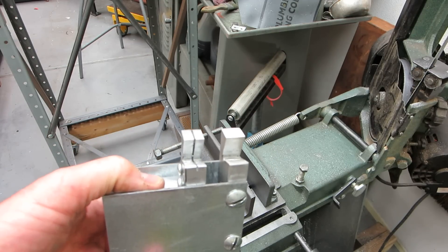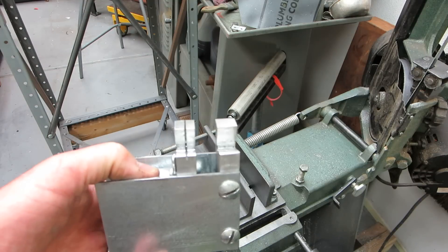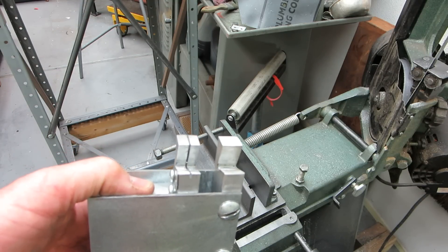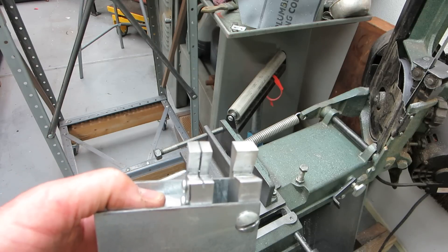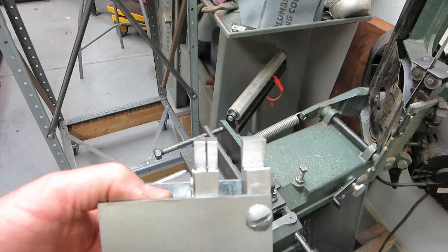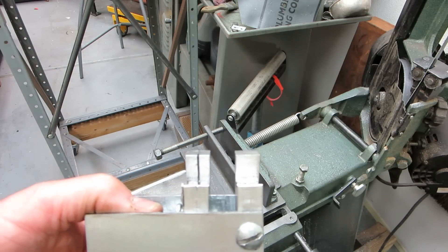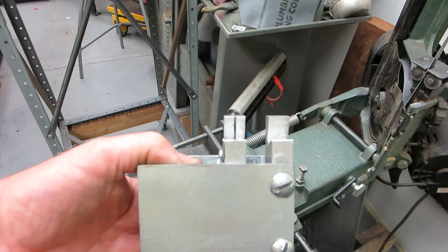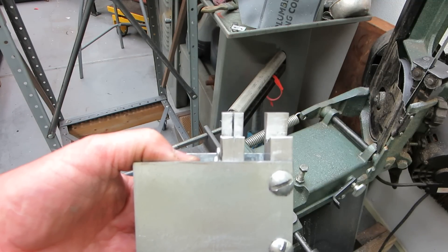It can handle anything from a half inch down to number eight, but I think it can do six. It does metric and English. Furthermore, the depth of cut is set from the head, not the end of the bolt.